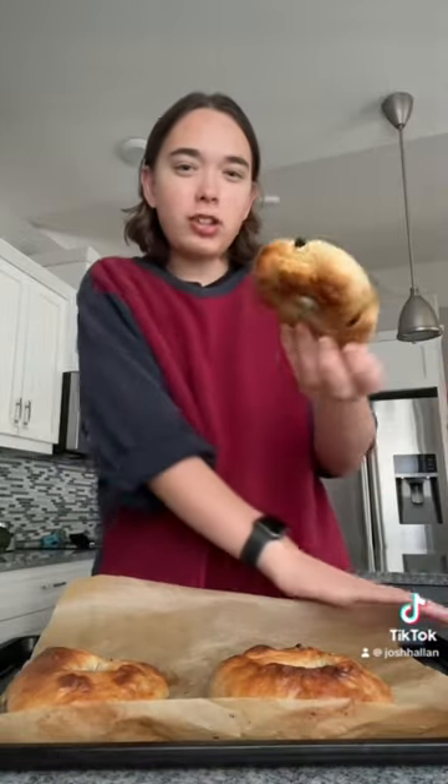My blueberry bagels are done and I'm going to try them. They're perfectly cooked to my liking — I like them kind of burnt, a little crispy, and that's exactly what they are. I'm gonna try this small one. I'm not gonna toast it or anything.